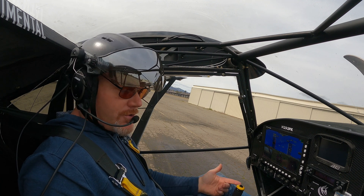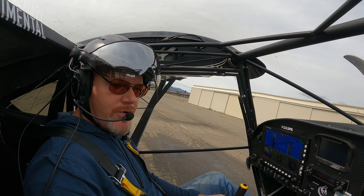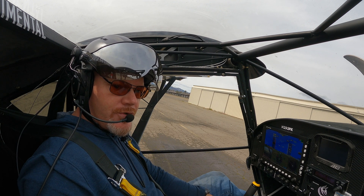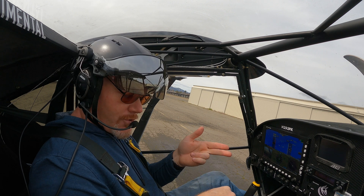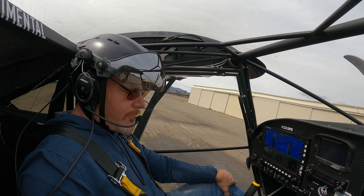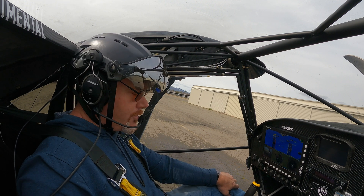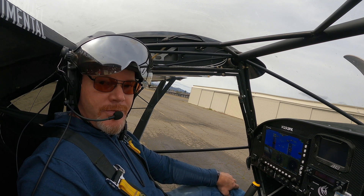I'm super happy with them. This size fairing fits all Kit Foxes four through seven with the Shock Monster shock, and also fits all Carbon Cubs and Super Cubs. We're coming out with a slightly larger one for the 2½-inch shocks and up for four-place airplanes. The 1¾-inch for Kit Fox 4, 2-inch for fives through sevens, and 2¼-inch for Carbon Cubs all fit this one fairing. If you're interested, check the contact info at the end of the video — give me a call, I'd love to get a set ordered up for you. Thanks for watching — hit subscribe if you like the video, and we'll see you next time.